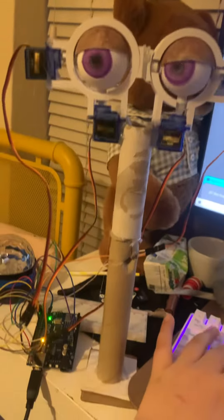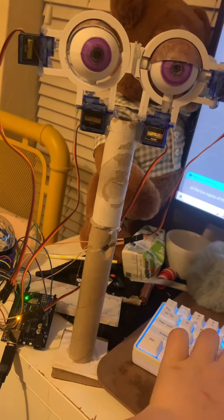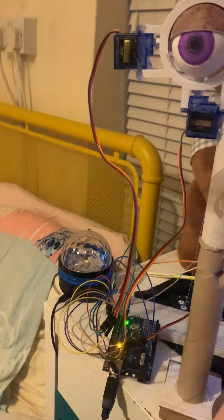Hello everyone, I've got Beach Bear's iMac working. As you can see, his eyes move — he's got his eyelid movements. I'm really happy how that's all turned out. Here's his wiring.